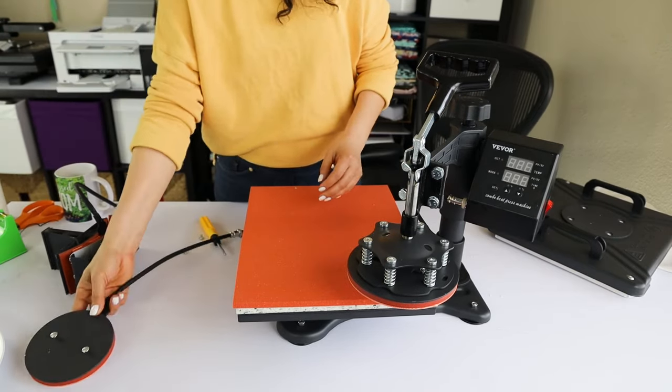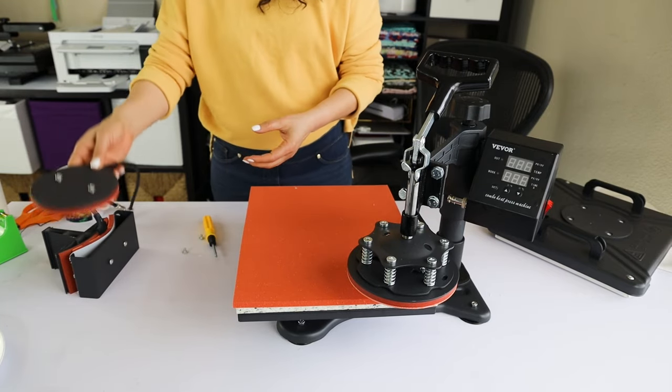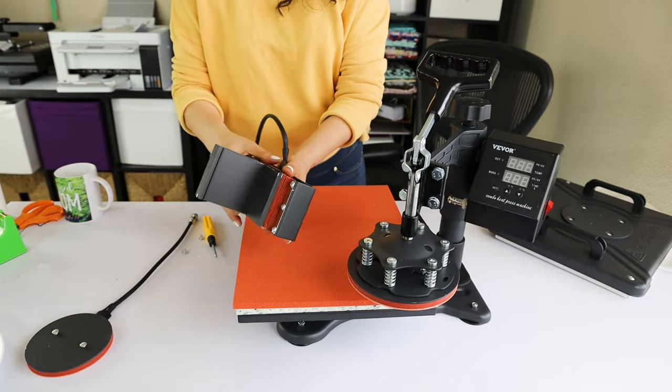This one is the 6-inch. We can do the same with the one that measures 5 inches. Let's move to the next step.